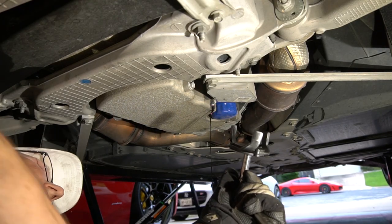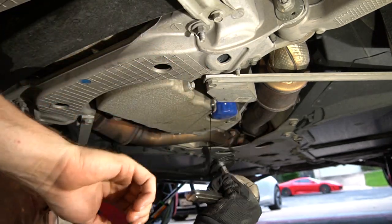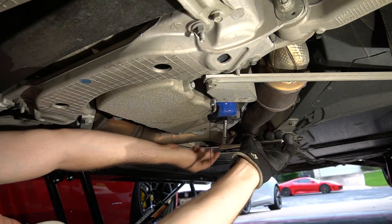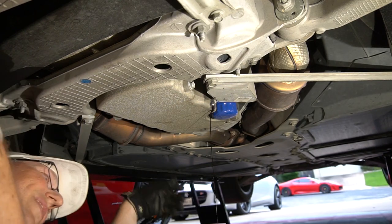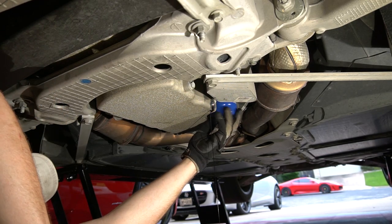While the oil's coming out, we're going to get the filter loose. I've got a universal adapter because I don't have that specific size, so this should do pretty good. Hopefully we can at least break it loose. Yeah, that filter was at least on there pretty loose. So they put 50 uga-duggas on the stupid drain plug, but the oil filter is barely even tight. That's kind of funny.